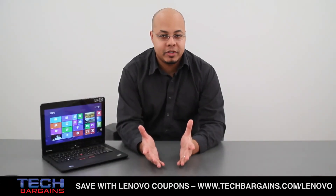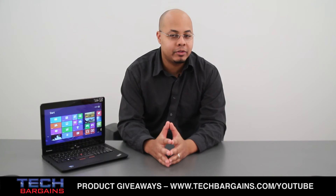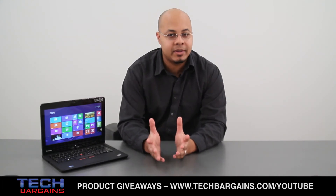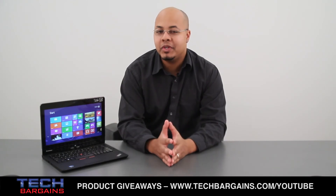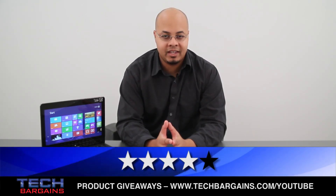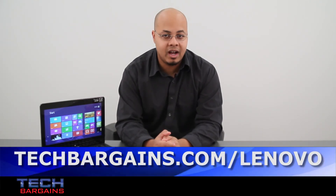We liked the Lenovo ThinkPad Twist primarily because it handled all of the tasks assigned to it, it had a great design, and its screen quality was excellent. As a computer, it really stands out in terms of its versatility. We weren't too thrilled about the size and placement of its power button, the system sound, or the fact that the exterior could be easily messed up in transportation and during use. But apart from these issues, we thought that the Twist put a unique spin on the convertible laptop. That's why we decided to give the Lenovo ThinkPad Twist a 4 out of 5. For the latest coupons and deals on systems like the Lenovo ThinkPad Twist, be sure to go to techbargains.com/Lenovo.